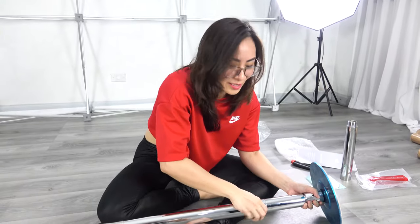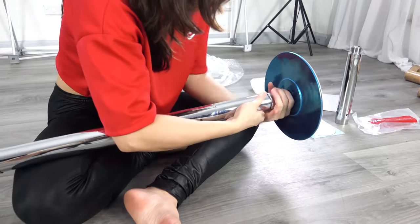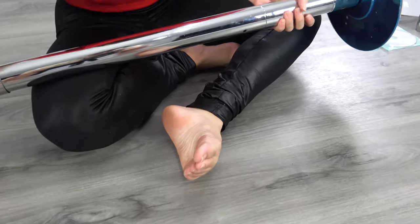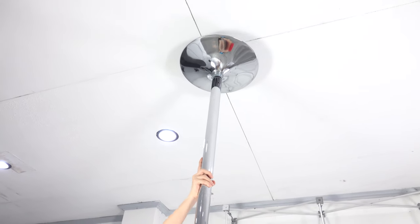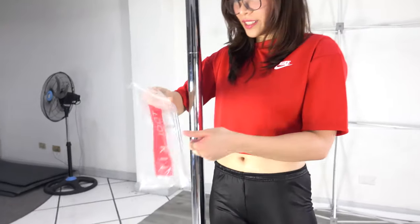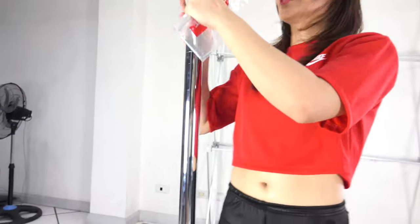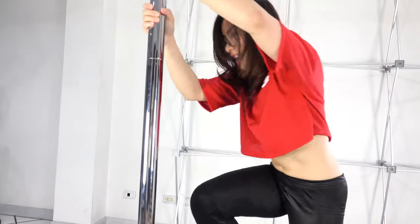It looks like we made a mistake in measuring — we're using the smaller extension rod for this one. So unlike X-Poles, with a generic pole you adjust at the top, and that's the hassle with it.